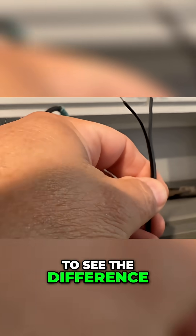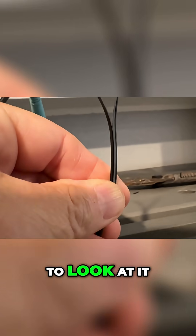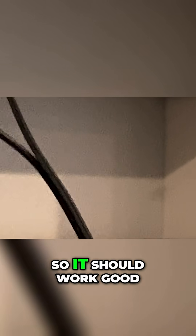It's very hard to see the difference in the wire. It actually looks better on camera than it did trying to look at it with my eye. You can see one side is kind of black and the other is a little bit gray, so we want to make sure we're connecting black to black and gray to gray — it should work good.